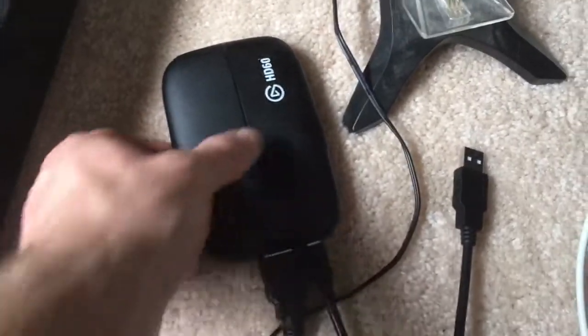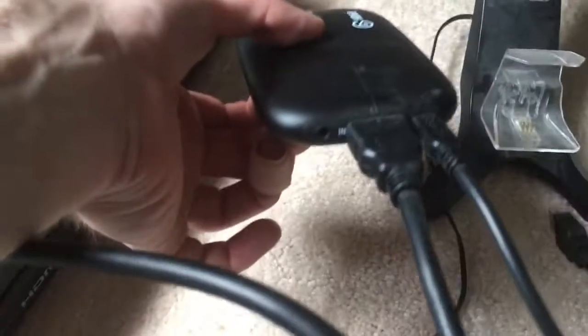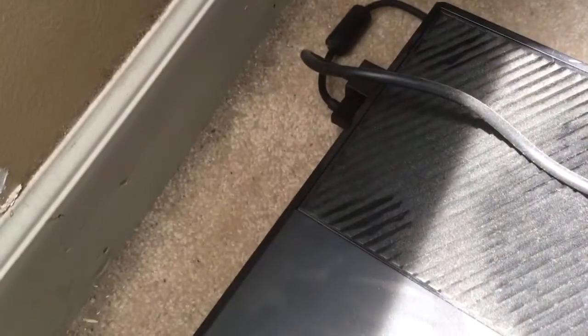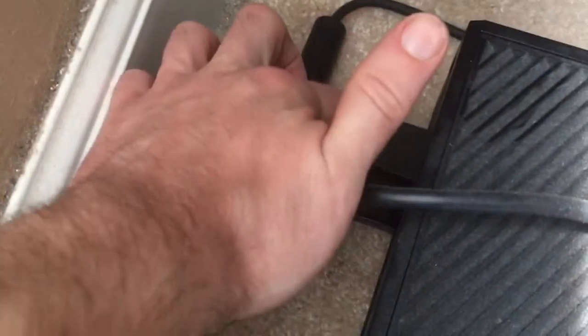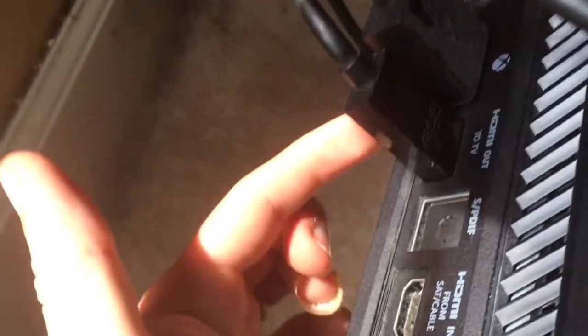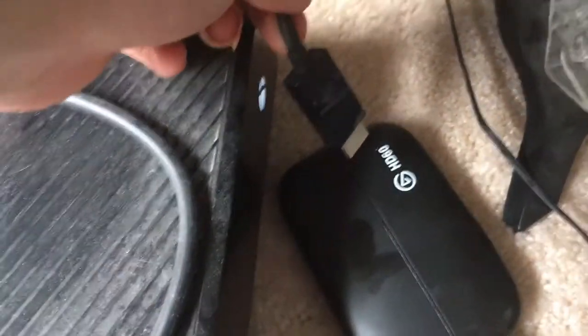You basically have your output right here — nothing's in there — and then your input, you have your HDMI wire right there, and then the other wire right there. So what you want to do is take the wire already in your Xbox — the HDMI for your Xbox One — you want to unplug it and plug it into the out port of your Elgato. Just like that.